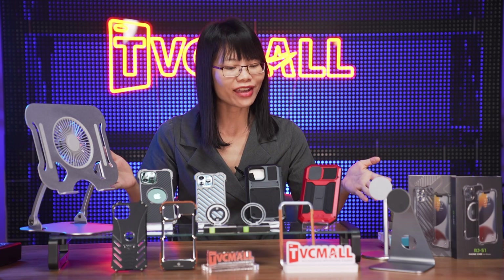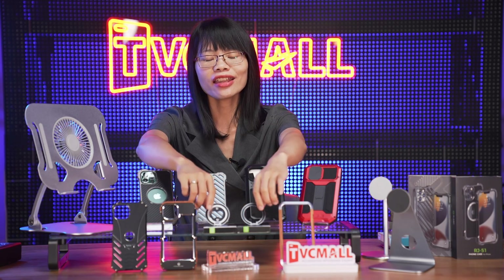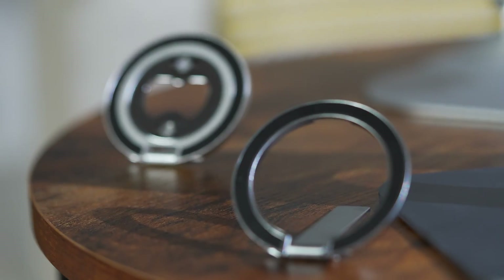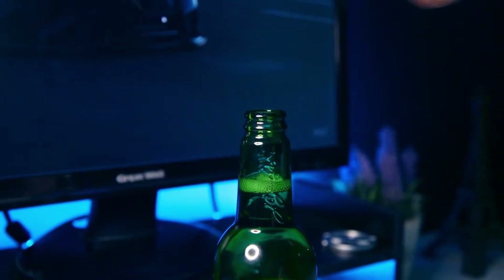Besides the cases, we have five holders here. There are two compact design magnetic suction holders, and one of them has a special bottle opener.